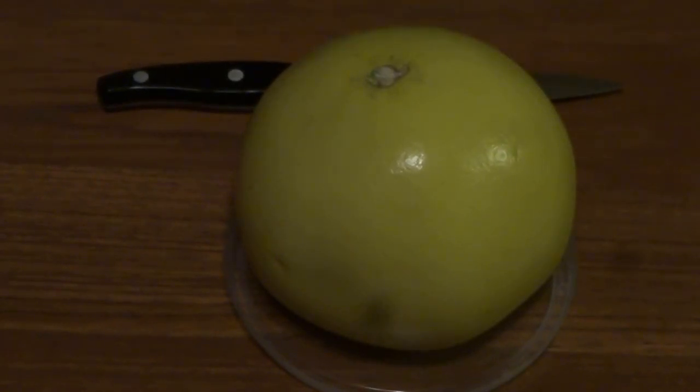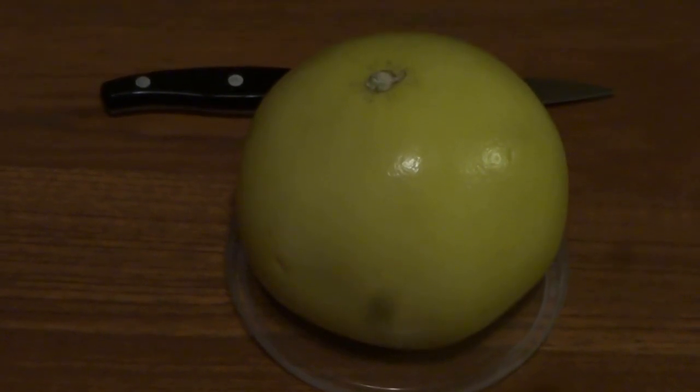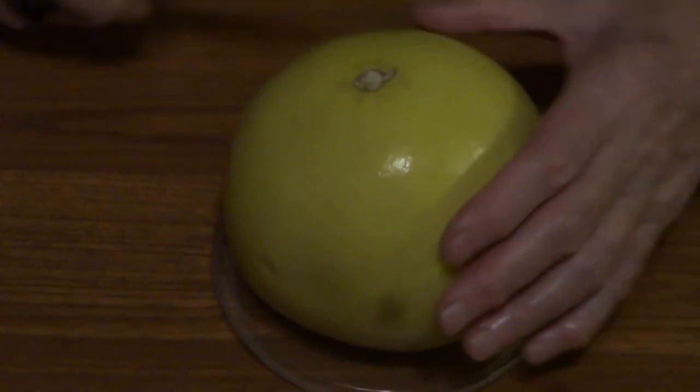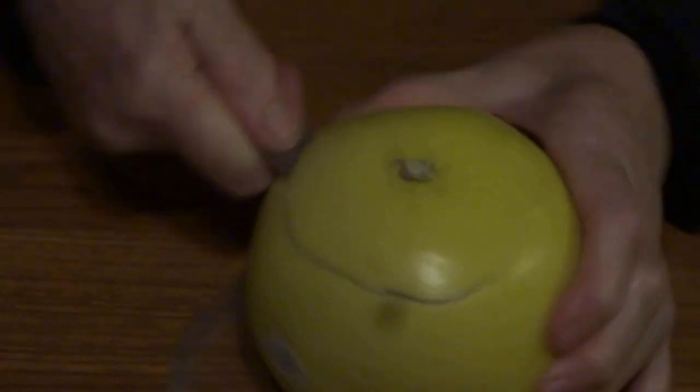How to make a pomelo or citrus candle holder in two easy steps. Step one: cut the pomelo like a flower, making sure that the bottom is still intact.